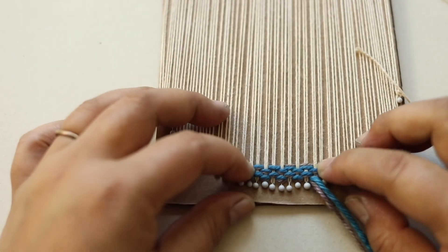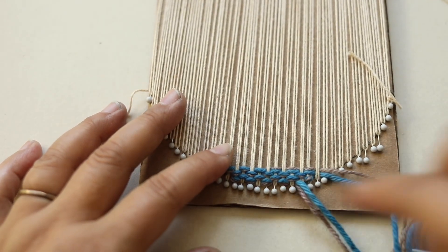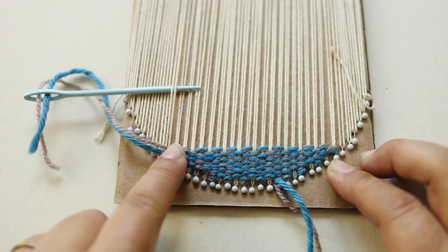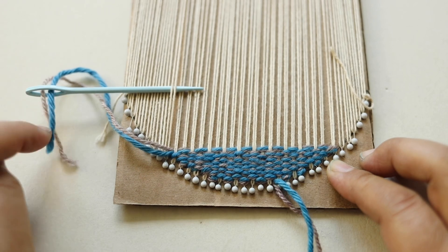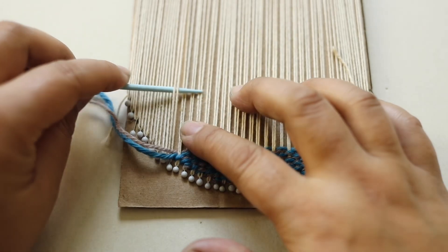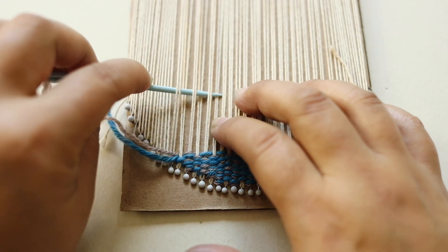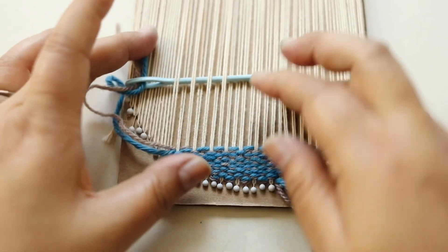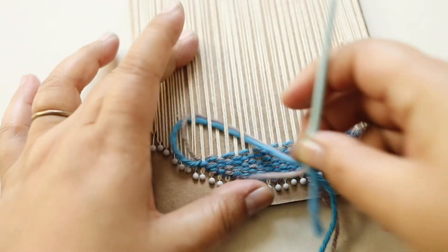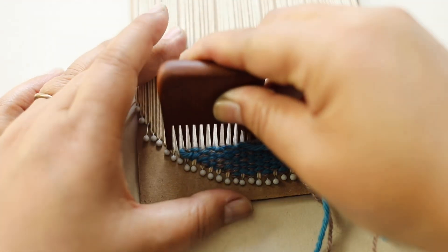I'm going to build this up a little bit and then show you when I need to add a new piece of yarn. You can see I've done a little more weaving and I'm running out of yarn. I'll weave until the tail is getting smaller, or if I'm at a good point in the weaving I just snip it.